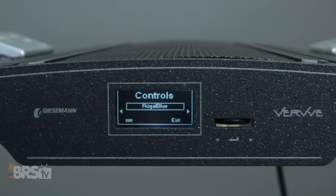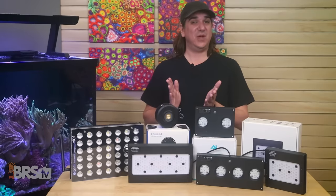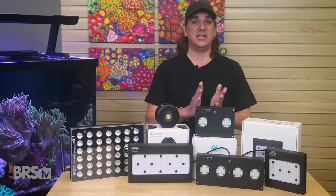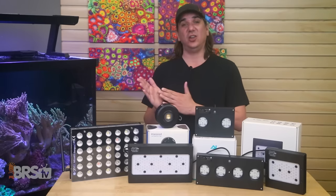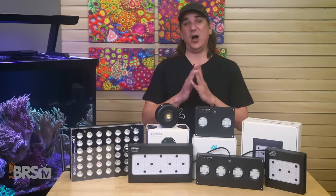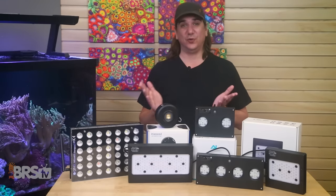It's not as simple as just throwing some royal blue LEDs on the tank and calling it a day. Fluorescence is a protein absorbing a very specific wavelength of light and then re-emitting it as another color. The input color absolutely affects the output color — in fact, even a subtle shift may result in almost no fluorescence.